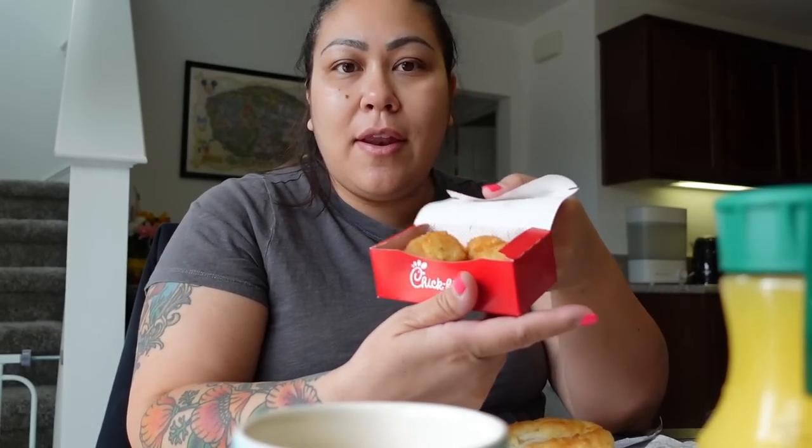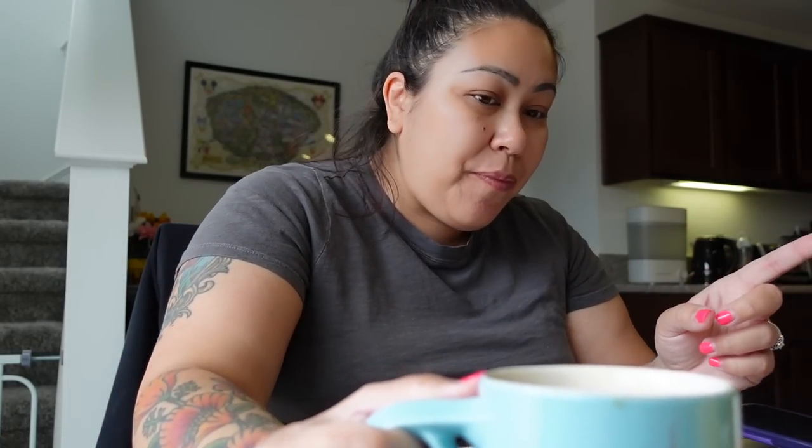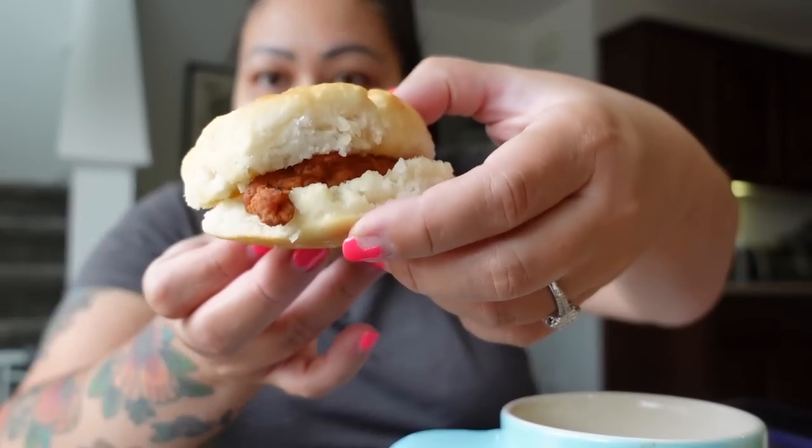And then we got Chick-fil-A for breakfast! We all got the same thing — the spicy chicken biscuit. It's really good, it's like my third time eating it. And then hash browns and orange juice. What did you get? You put cheese and egg on yours? The chicken's really good. Do you like putting sauce on it?